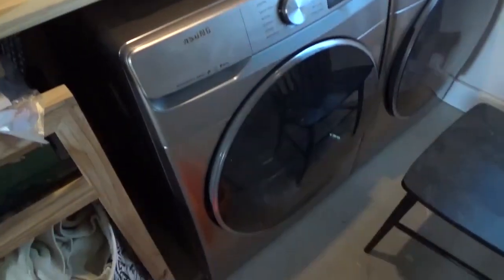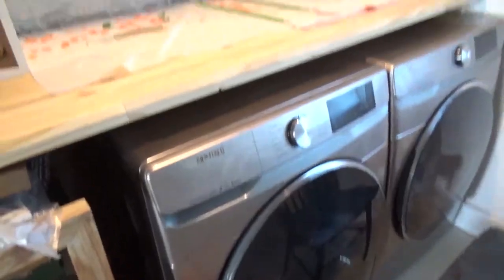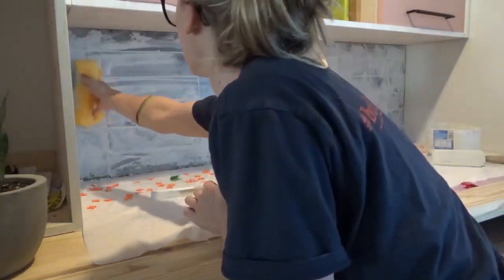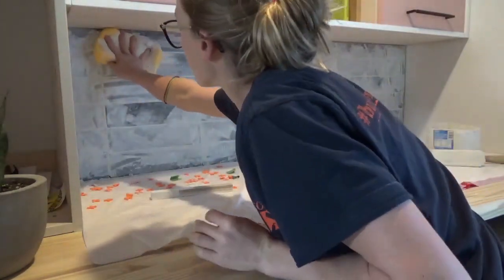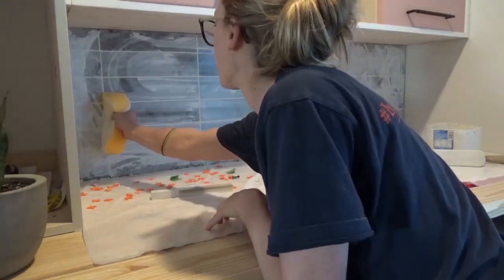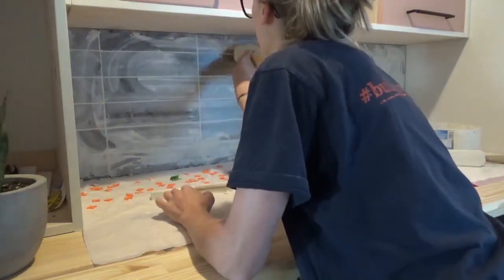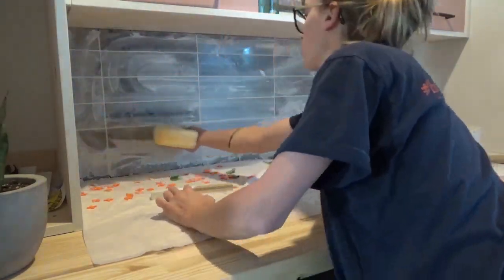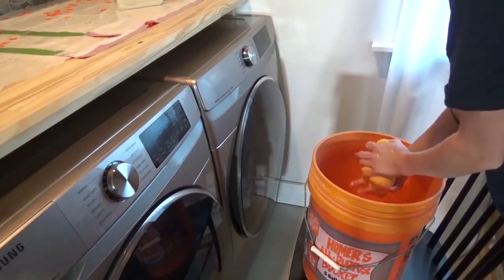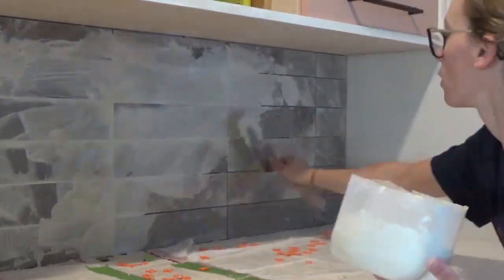I grabbed a bucket of clean water and a grout sponge, wrung out the sponge really well, and gently wiped the tiles to remove any excess grout. The key is to wipe off the grout, not simply smear it around. I rinsed out my sponge and changed the dirty bucket water pretty often, and just repeated the process — grout, wash, grout, wash — until the whole area was grouted.